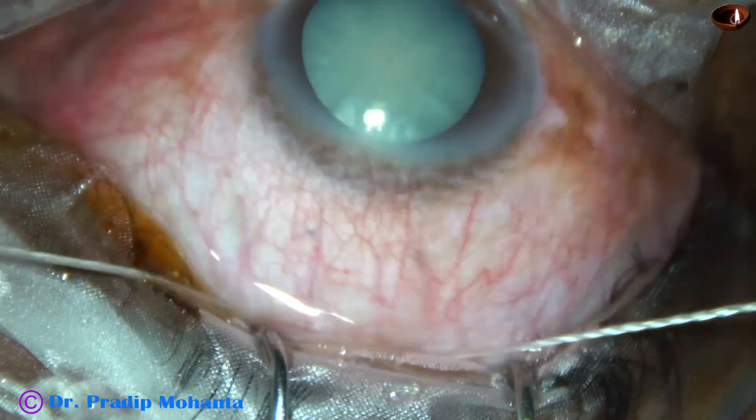I inject the dye in the anterior chamber and then wash it out with adrenaline. Now I am going to inject 2% hydroxypropylmethylcellulose. Whenever the cataract is intumescent, if we want to get a rhexis, we should plan a two-stage rhexis.